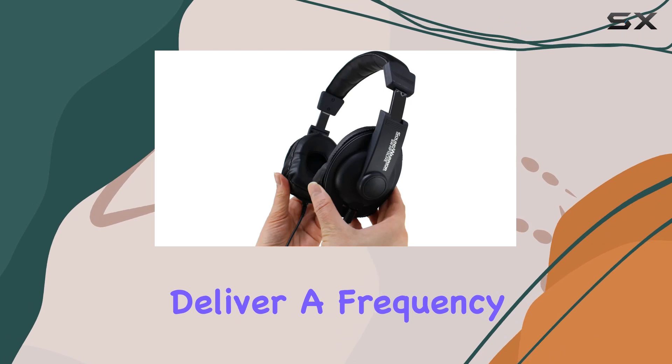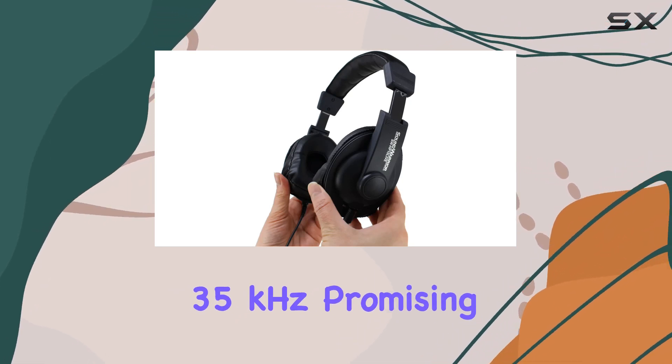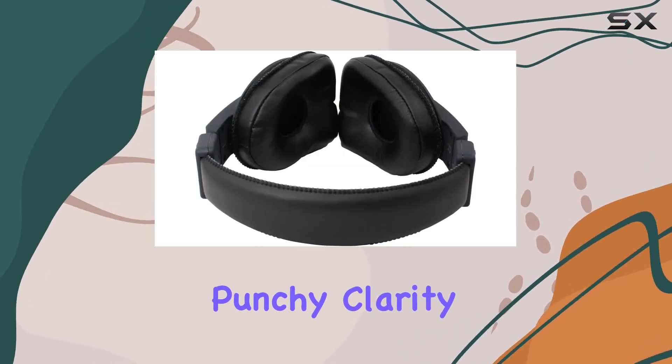The 40-millimeter neodymium dynamic drivers deliver a frequency response ranging from 10 Hz to 35 kHz, promising a pro-grade punchy clarity.